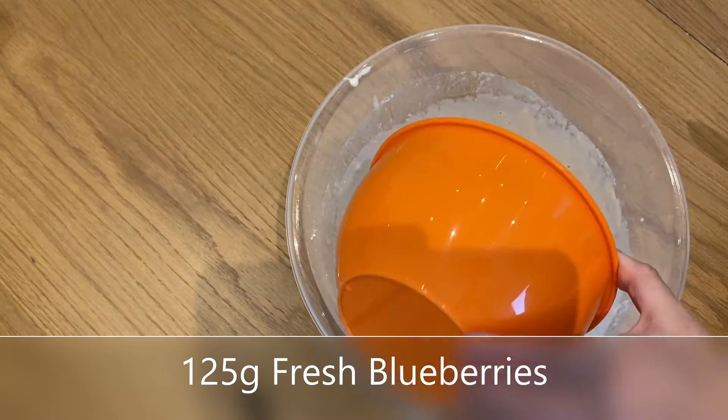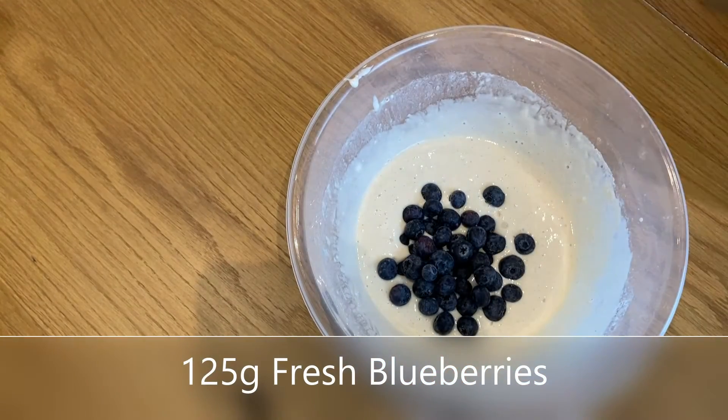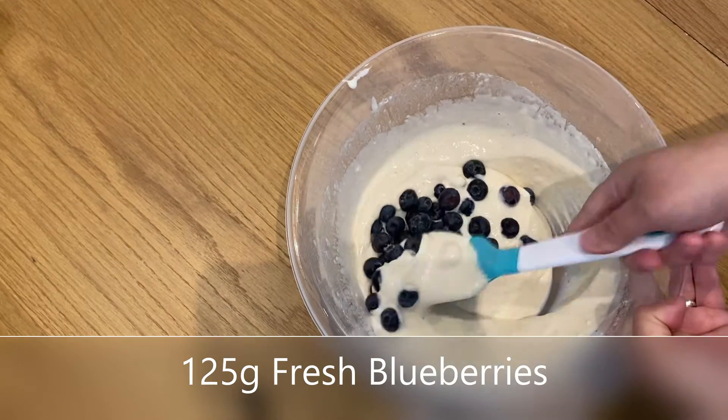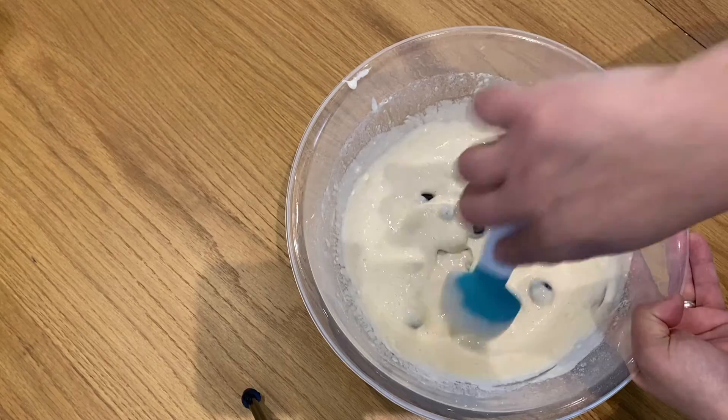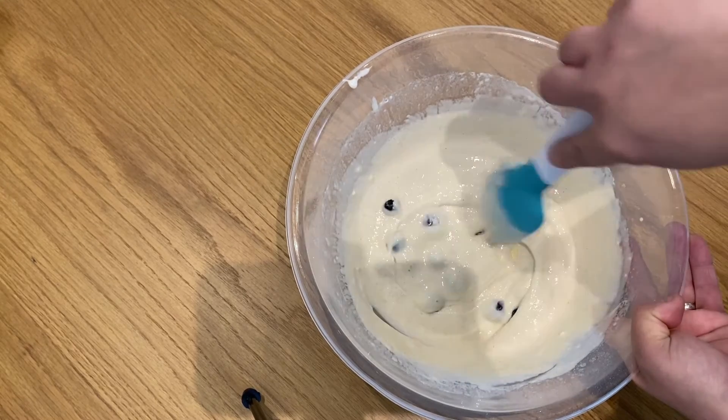You can add more blueberries if you wish. I used 125 grams of fresh blueberries. You can also add frozen if you like — it doesn't matter. Or any fruit to be honest, but I love blueberries. They cook so good.